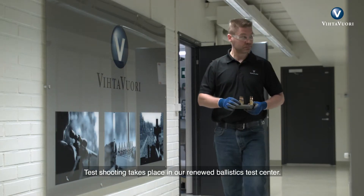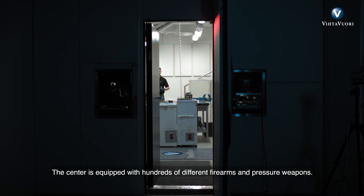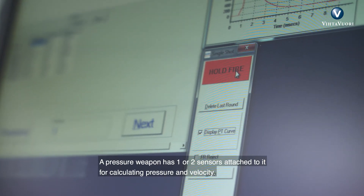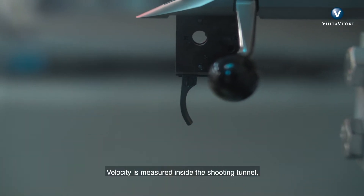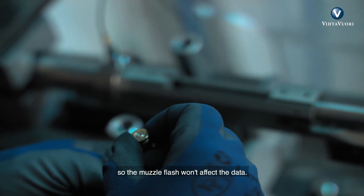Test shooting takes place at our renewed Ballistics Test Center on a 50-meter indoor range. The center is equipped with hundreds of different firearms and pressure weapons. A pressure weapon has one or two sensors attached to it for calculating pressure and velocity. Velocity is measured inside the shooting tunnel, usually at 5 meters from the muzzle, so the muzzle flash won't affect the data.